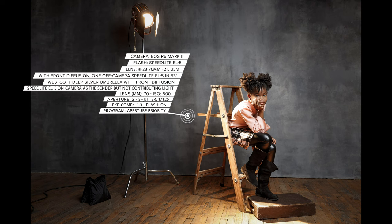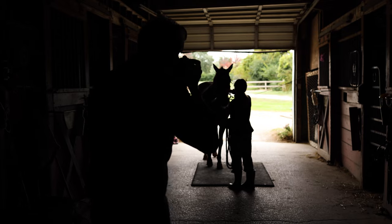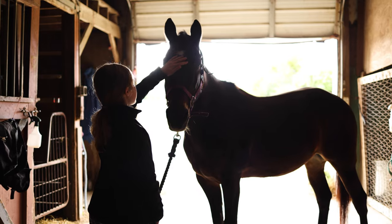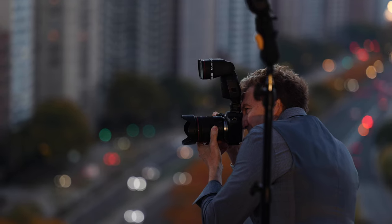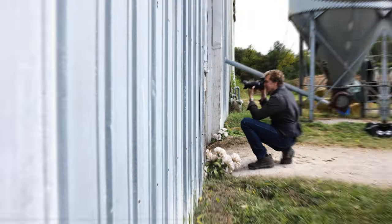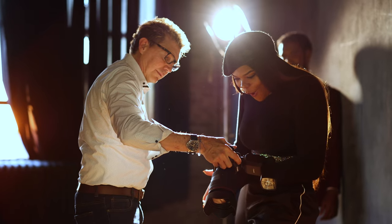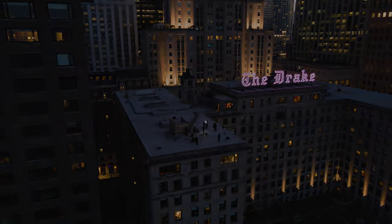We work in a two-dimensional medium. Light illuminates and shadows define, giving the depth and dimension to our photographs. Whether you're a novice beginning your photographic journey or a professional, the EL5 will illuminate your creative vision. Join me in becoming a seeker of light.